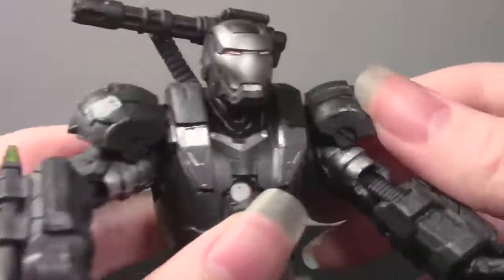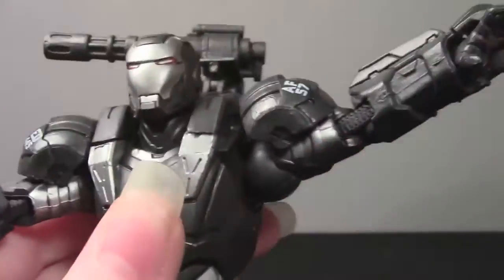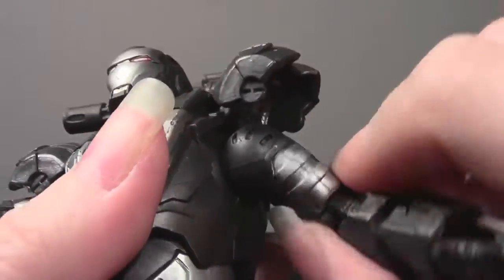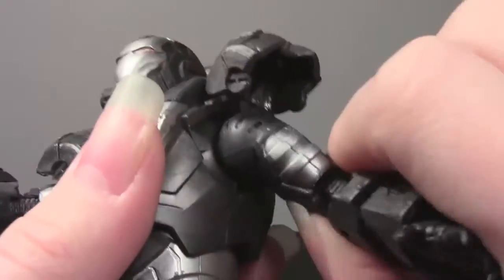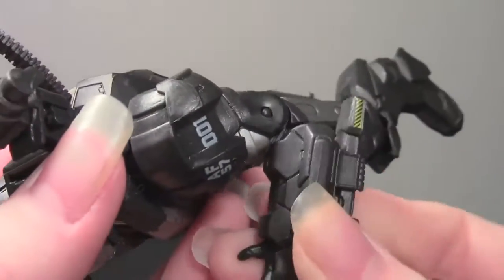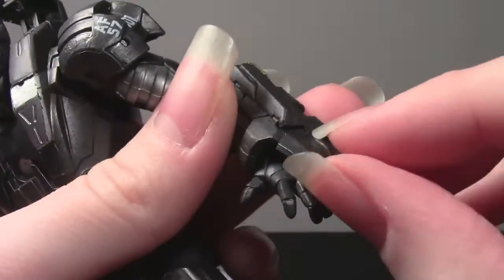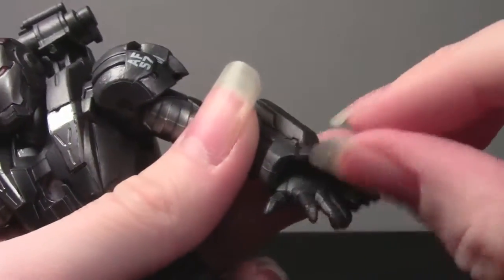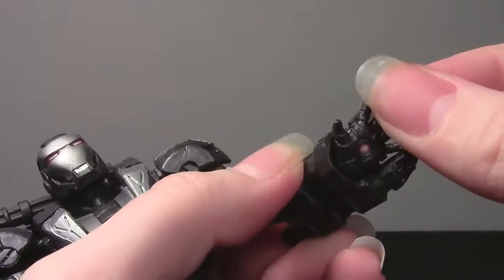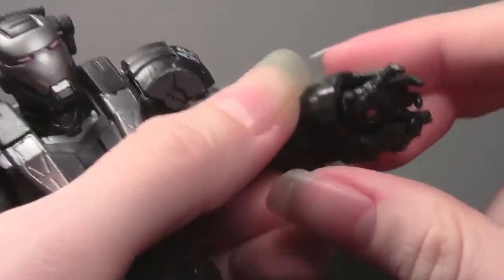These pieces on his shoulders move up and down so that you can move his arms all the way up like this. They go up and around since they're ball disc shoulders. He's got a bicep swivel — really nice detail on the bicep also. Double jointed elbows, nice and smooth. These wrist pieces go up over the hands because you want to be able to move the hinge. The hands are all on hinges on those little pegs, so you can easily swivel them around as well — basically a hinge and a swivel on the wrists.